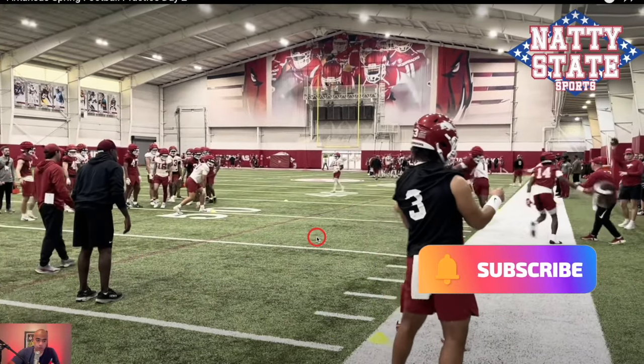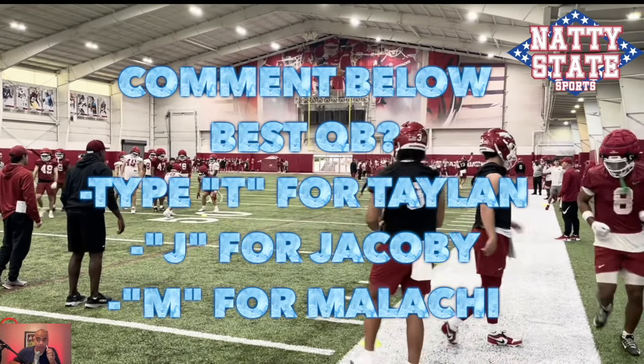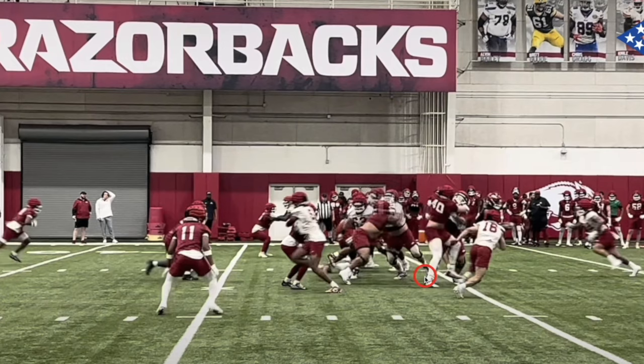Malachi Singleton working in today. We're going to obviously break down this backup quarterback battle. So far at Arkansas practice, you have seen mostly Taylor Green and Green get the first-team reps, and that's where we're going to start today.